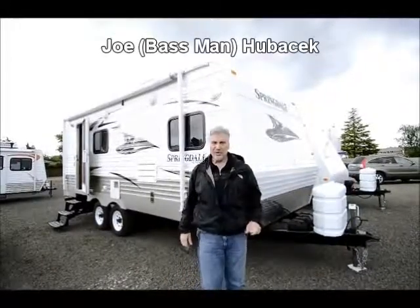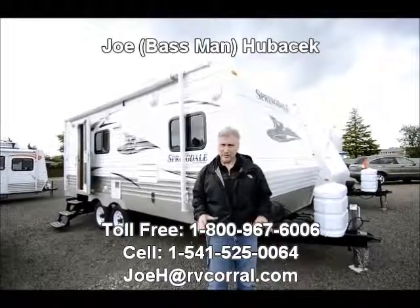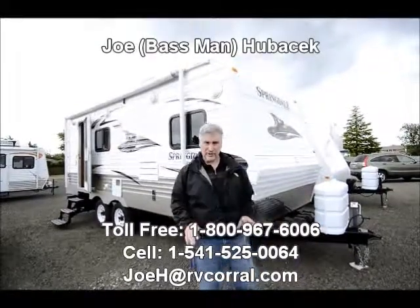Joe Bass with the RV Corral in Eugene, Oregon. I want to thank you for taking the time to look at this video and to look at this nice little 190 Springdale we took in.